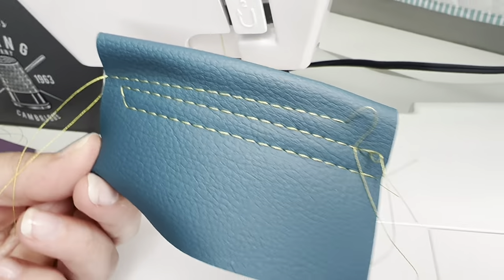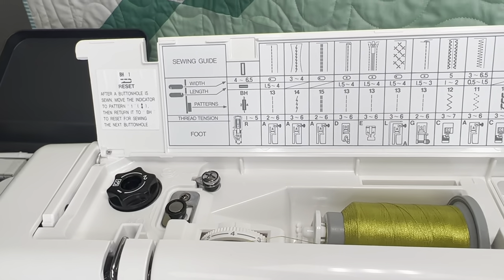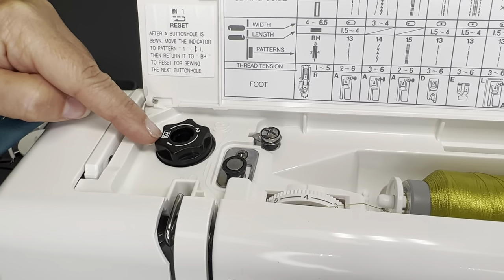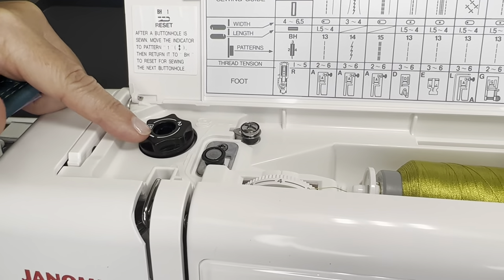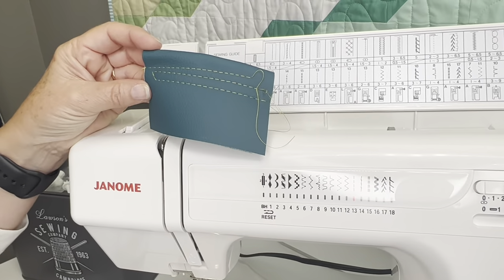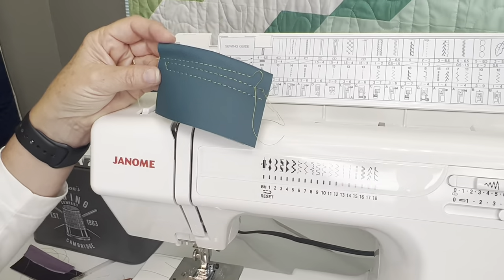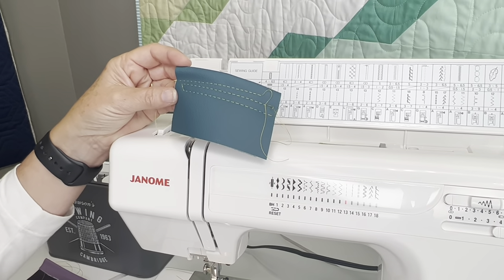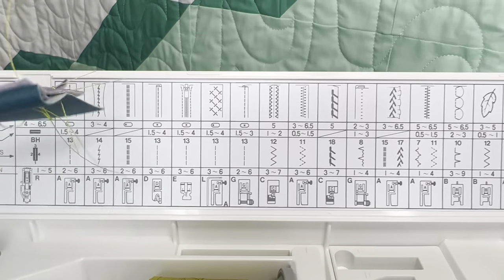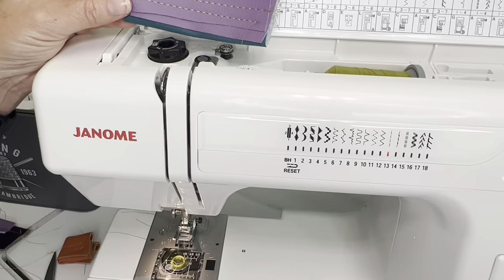It has the automatic tension dial over here, but I haven't had to adjust anything on here straight out of the box. And let's not forget about the adjustable foot pressure here — if you wanted to take off some of the pressure, you can adjust it here. But if you're in the market for a machine for a bag maker that you definitely want to be using for medium to heavy weight without breaking the bank, and you want to take it to a class or retreat, or if you just want a starter machine that's going to give you the capability of having some serious versatility in your projects — sewing light, medium, and heavy — this is a great machine for that.